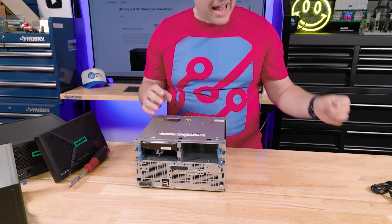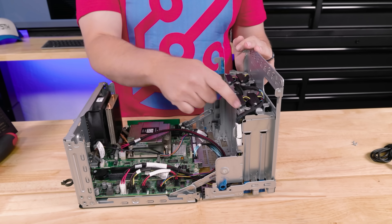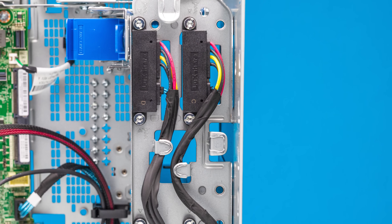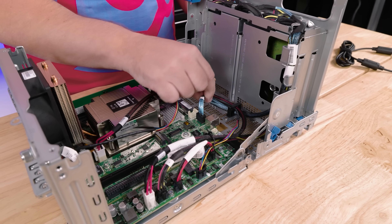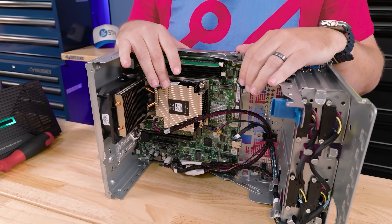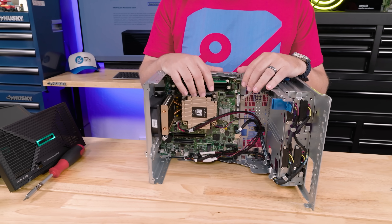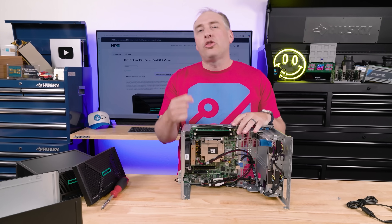Once you undo those screws, the system opens up in an interesting clamshell design. You'll see we're still using a cabled connector design instead of a hot-swap backplane. The cables go into our SATA ports for the SATA bays. Looking through the features, we get our Intel Xeon processor.